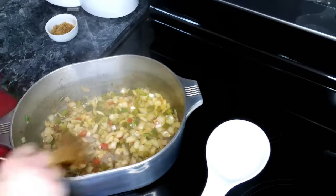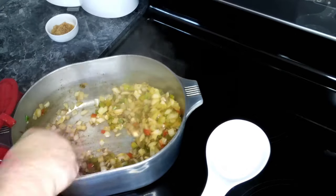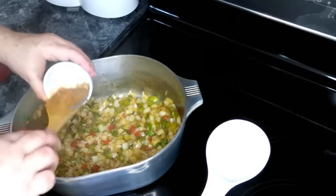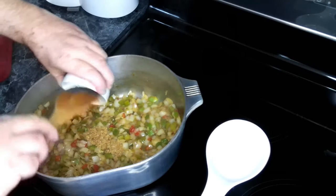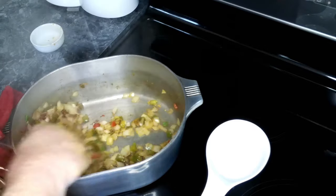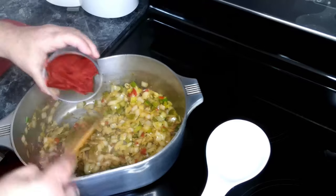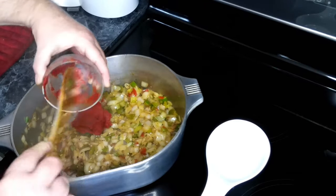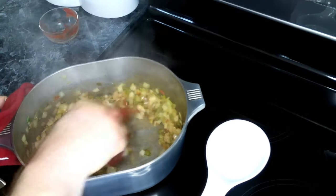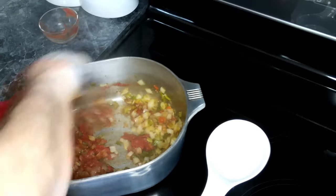This has been going about five minutes. As you can see our onions are starting to turn. And if you move the stuff around, you can see everything has come up off the bottom. So now we're going to add in our garlic and let this go for about a minute. We want to get this fully incorporated into our vegetables and then let this cook for about a minute or two.